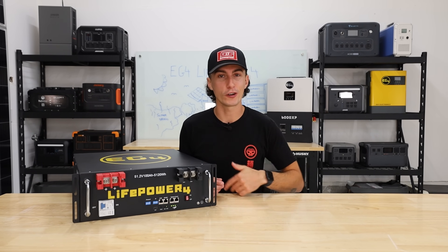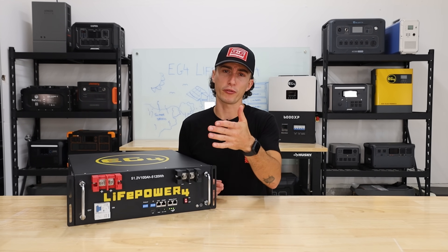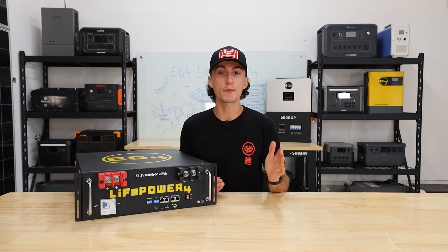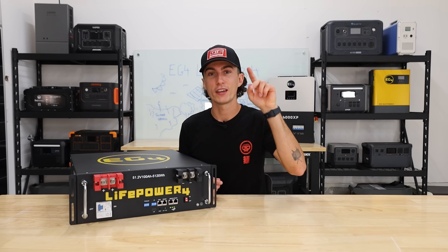We'll leave links and coupon codes in the description. If you're in the market, buy one of these or buy the LL — we actually prefer the LL if you want a screen, but if not, this one will make you happy. Thanks so much for watching. We'll catch you next time. Peace out and stay charged.